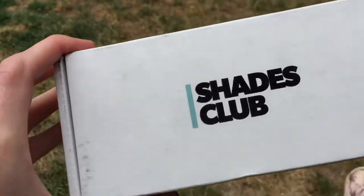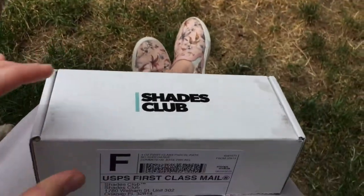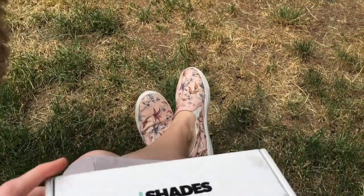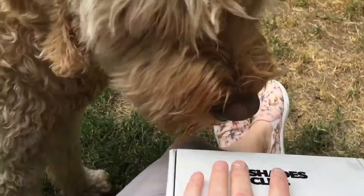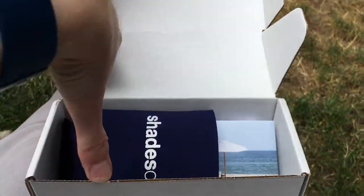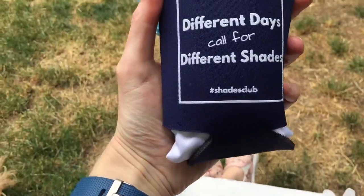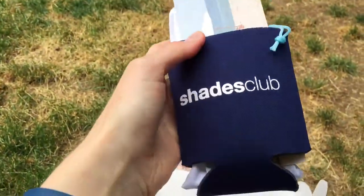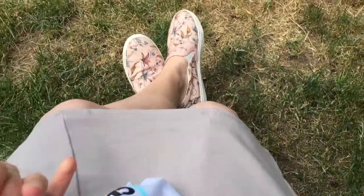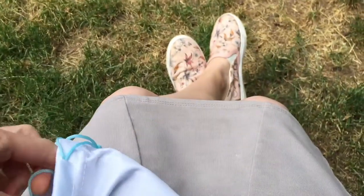I got my next Shades Club box and I'm going to do a little unboxing really quick. They put a little beer koozie in there. Let's see what the sunglasses look like this time. This is my second month of getting these, so hopefully they are as good as last month. Last month I really liked them.